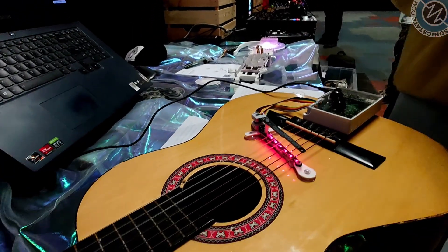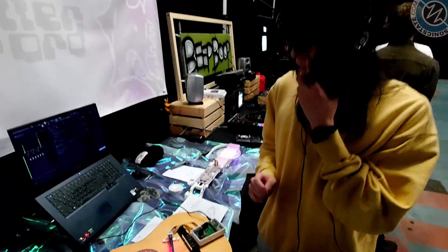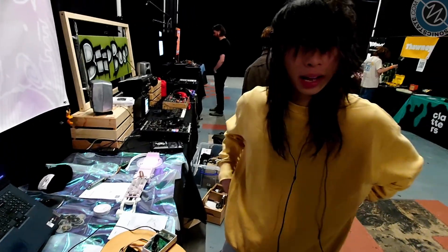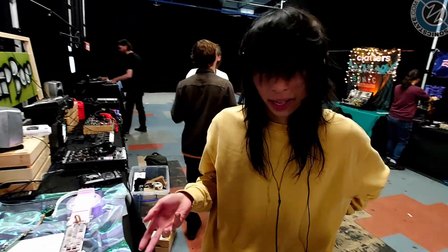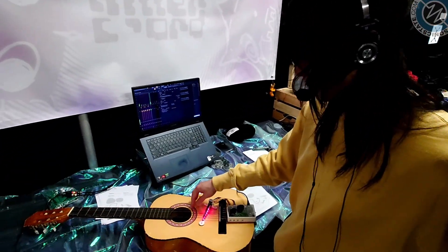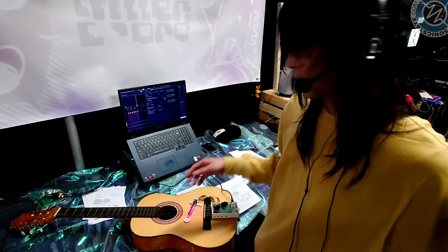Will this work on other instruments as well? Yeah, it would work on any string instrument. One of the reasons I wanted to make a light pickup is that it works with nylon strings, because I usually work with classical guitars and a magnetic pickup wouldn't work with nylon strings.